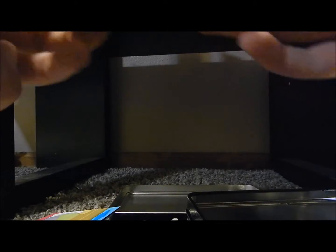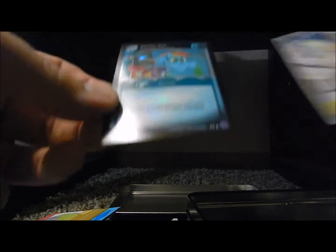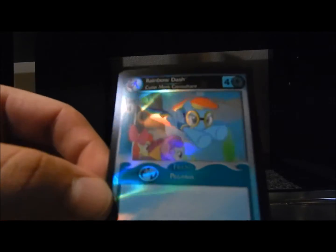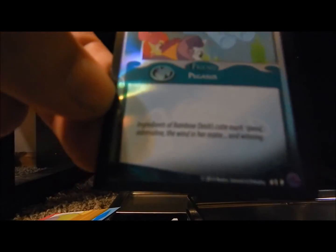I thought this was gonna be another issue, because I remember opening the Twilight one and I didn't even have the card, so I just asked Interplay to send me one. But here's the card — it's Rainbow Dash, Cutie Mark Consultant. Just like Twilight. Pretty cool. And yeah, here's the sticker.